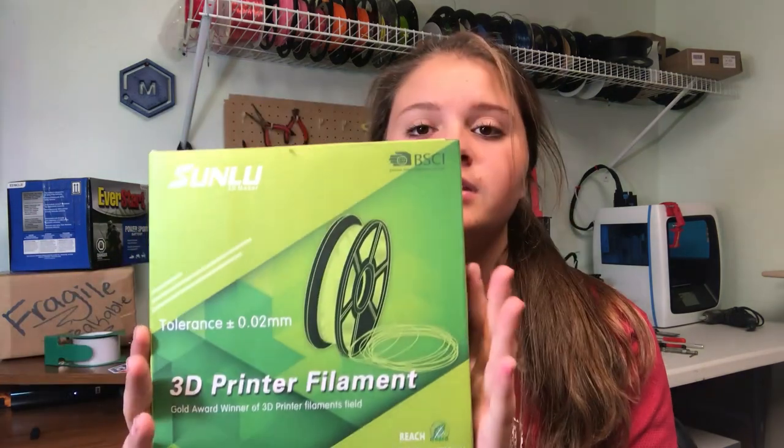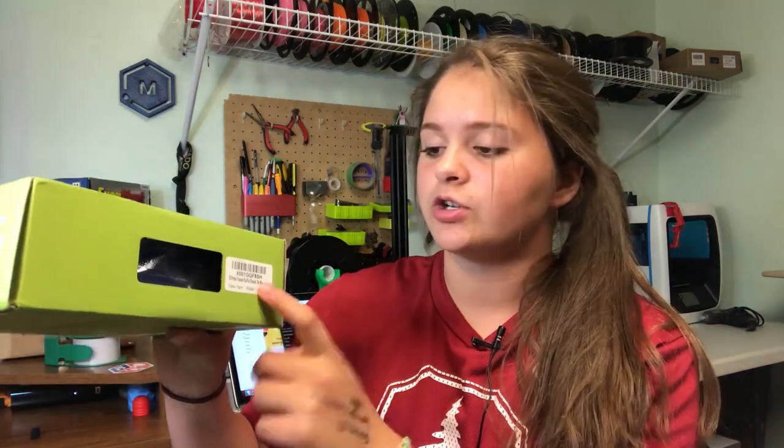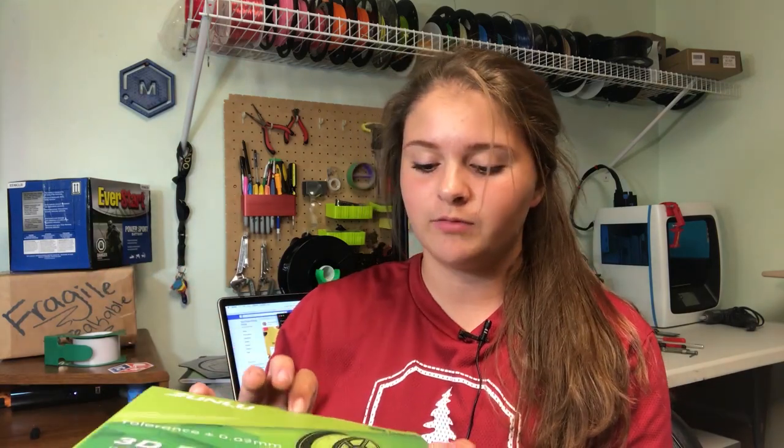The filament diameters that they sell are 1.75, 2.85 millimeter filament, and 3 millimeter filament, so just the average filament sizes. The front just says 3D printing filament, gold award winning 3D printing filament. They also have a little scanner thing here — I'm pretty sure that's just for them to know if they're in stock or out of stock of this filament.